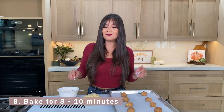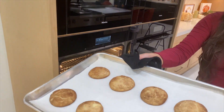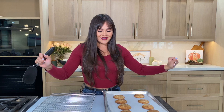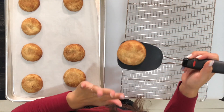Now we're gonna go ahead and pop these in the oven for about eight minutes. These smell delicious! One thing you will notice is that they do plump up a little bit — you want to let these cool and they're gonna drop just slightly, so we're gonna let these cool before we dig in.